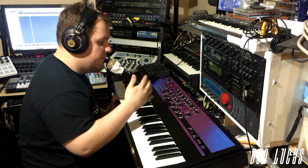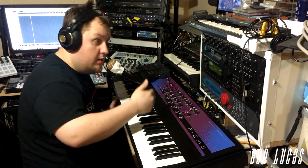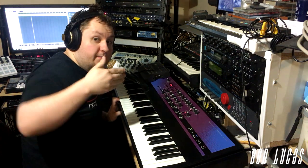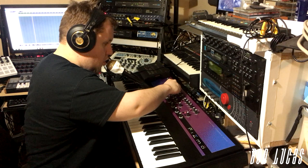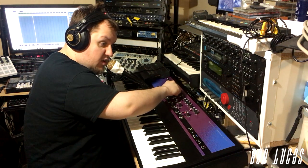One thing I really like about the FIZMO's vocoder is that you're not just limited to one style, because you're essentially talking through the FIZMO's waves. So you can sound like this, or you can sound like this, or you can sound like this.